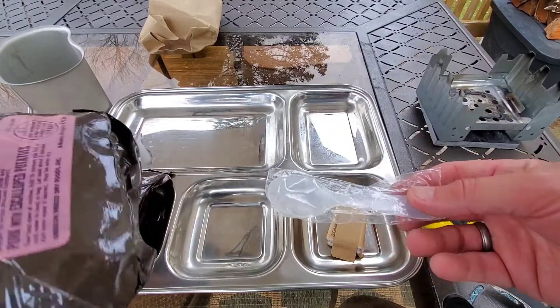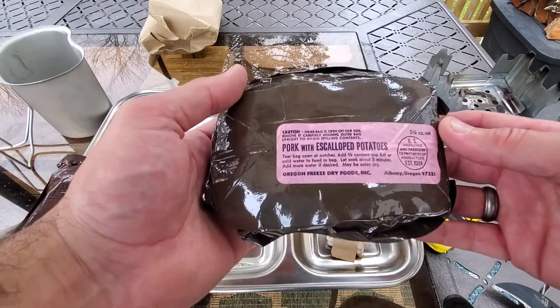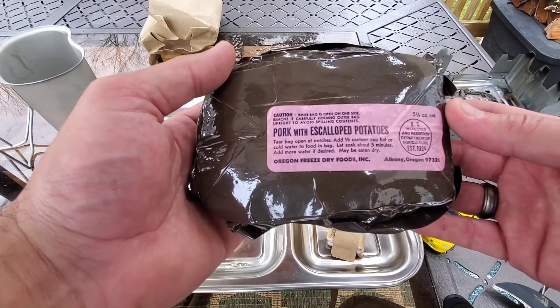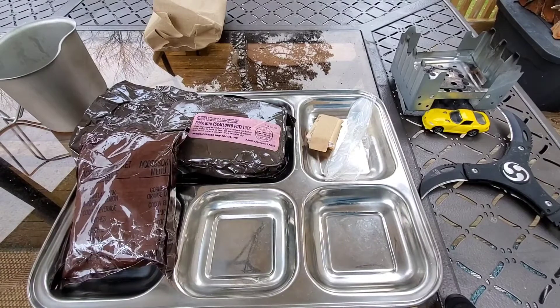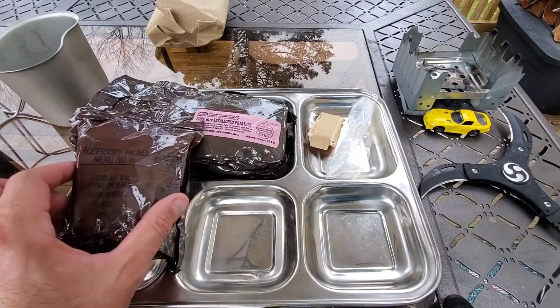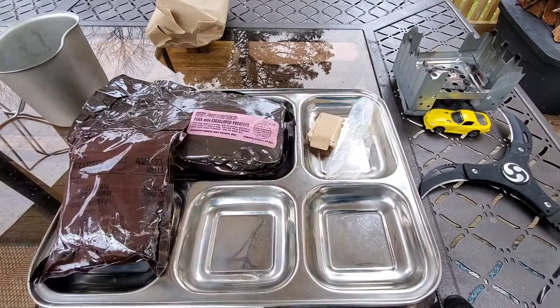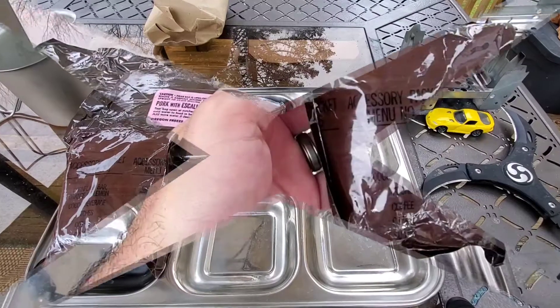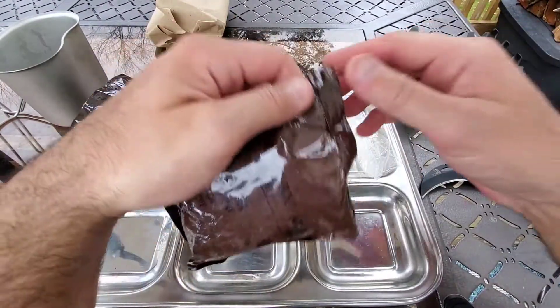That MCI spoon makes me think this is probably earlier than I thought. I'm going to try to find some date codes. I took a pretty thorough look and these do not have date codes that I can tell — I remember hearing somebody mention that LRPs typically didn't have date codes, though I'm not completely sure why. We're going to go ahead and get this accessory pack out because it sounds pretty cool, and I'll try to use this stove for hot water, but it's pretty windy so we might have to go inside.